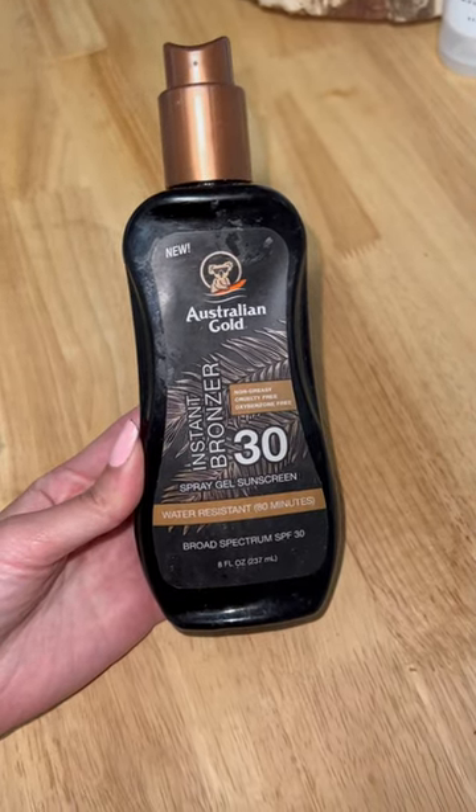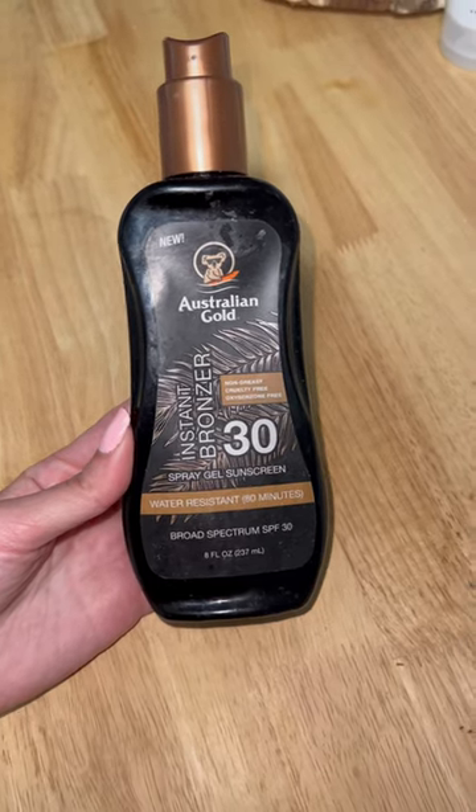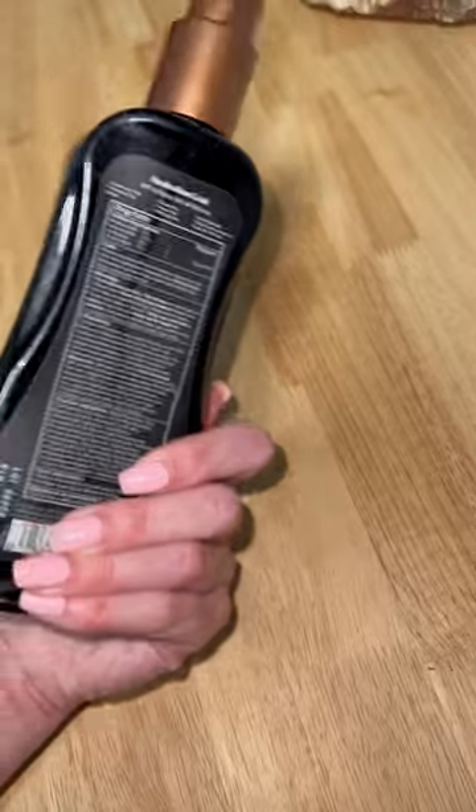This is the Australian Gold Instant Bronzer 30 Spray Gel Sunscreen. It's water-resistant for 80 minutes, 8 fluid ounces.